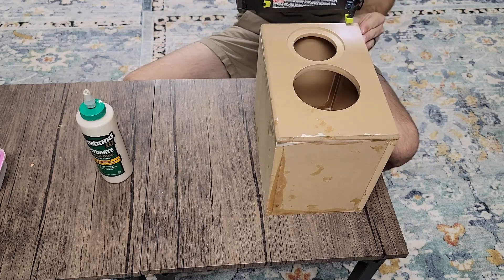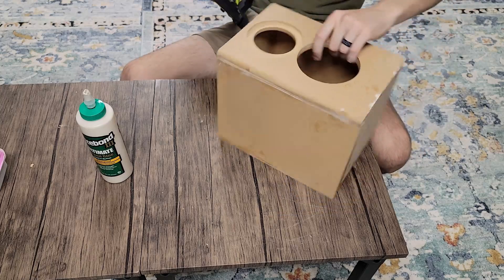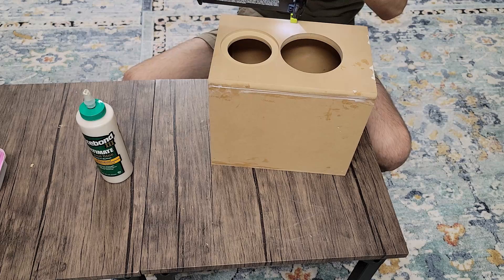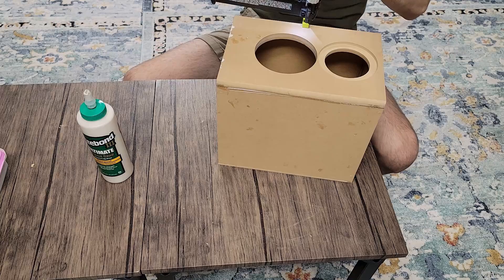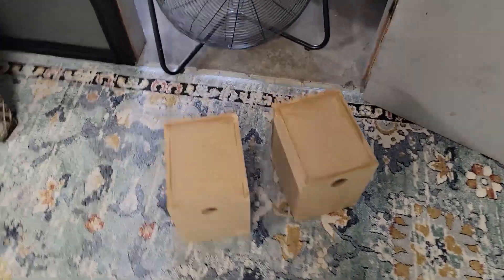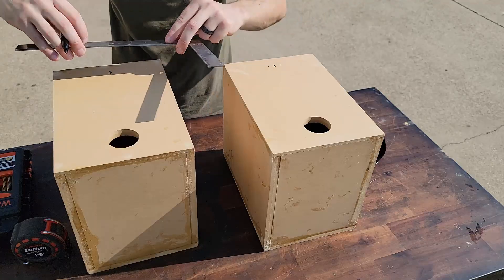We're just going to shoot a few brads right through the front and fill those once again, just like we did before. Next up, we're going to go ahead and drop those in front of the fan for a few hours, let them dry out and cure, and we'll be ready for sanding.